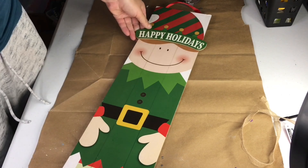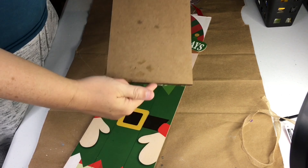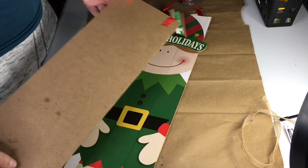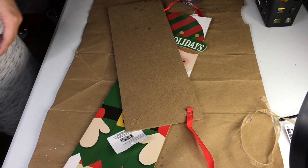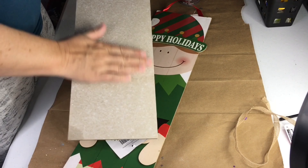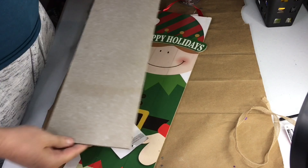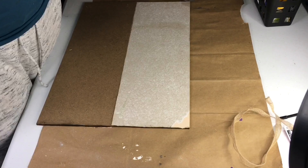I've really been trying to craft from my stash lately, so I guess it's good that I've become quite the Dollar Tree wood sign hoarder. I wanted to have three different packages in graduating sizes, so I started with two of the tall signs from the Dollar Tree. Coincidentally, one was even an elf sign from last Christmas, but they have these year round so you shouldn't have a problem finding them.